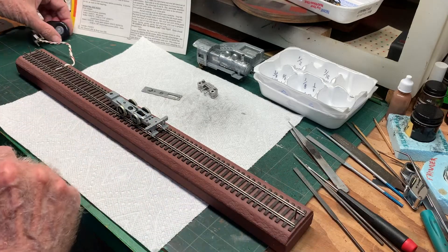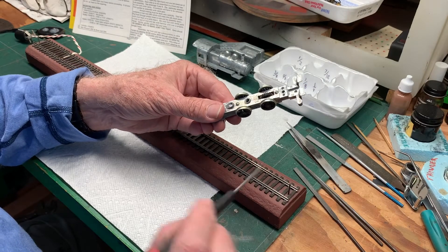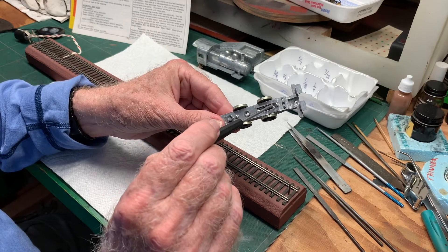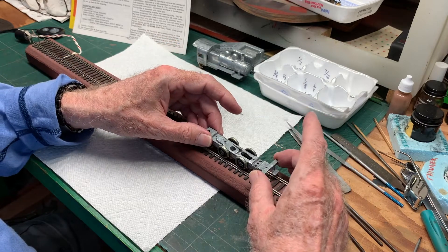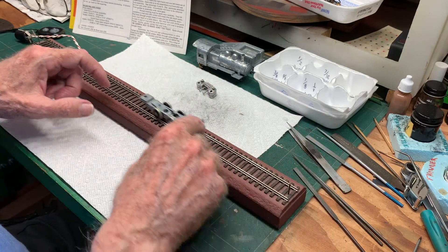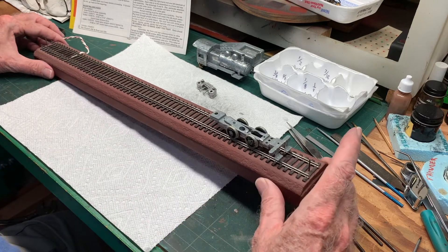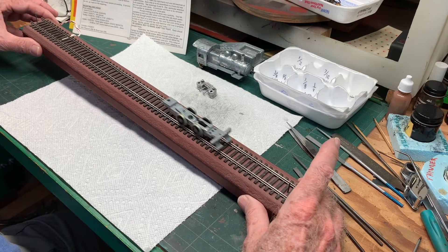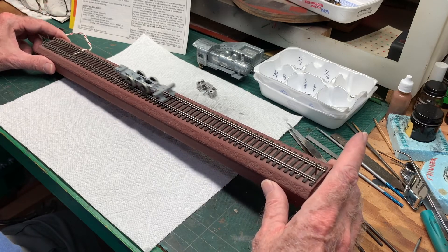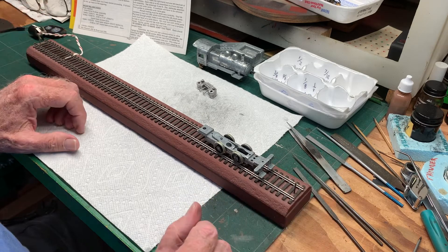Next we'll put the bottom plate on and try it again. Here we are with the bottom plate installed - it's held on by two screws, one there and one there. Let's see if it still rolls. It seems like it does. Letting gravity do the work here, it seems fine - the plate's not impeding the rotation of the drivers at all, so that's good news.